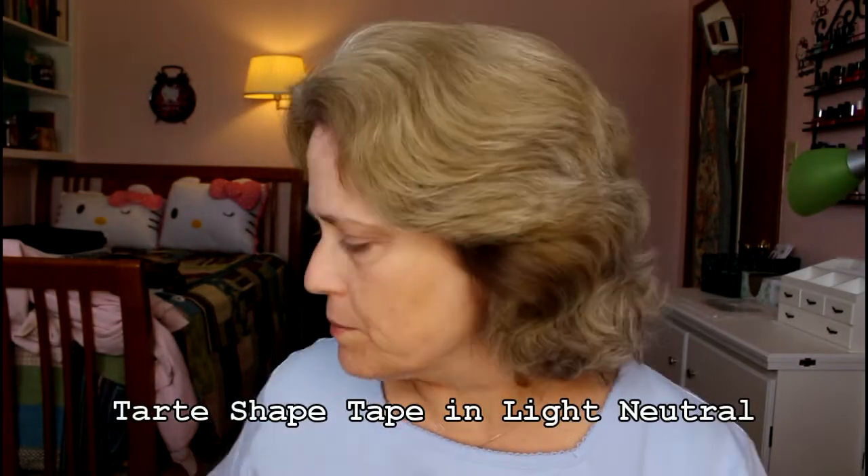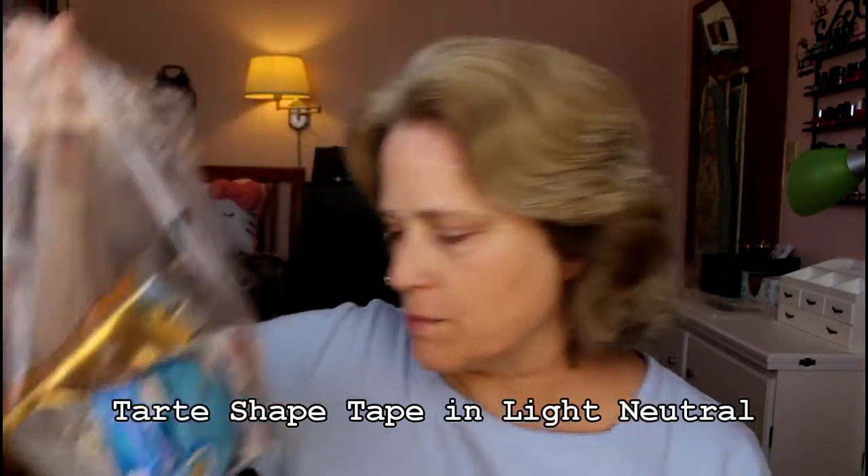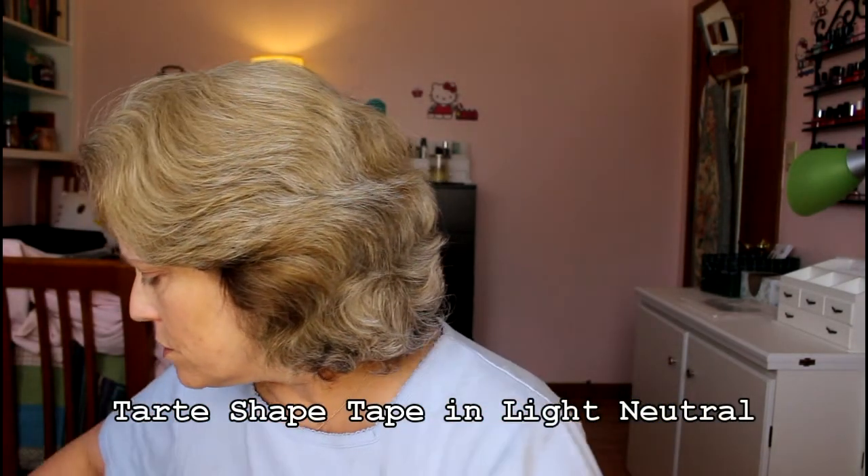One of the other new things I got was the Shape Tape concealer. I kept everything separate so I could review it for you as I used it. Here is my Shape Tape concealer — I've never used it, it's still in the box. This is a pretty sizable tube, much bigger than your average. I'm pulling my mirror over, trying to be quiet because the puppy's asleep. Since puppy is sleeping I figured I should be able to make a quick video.